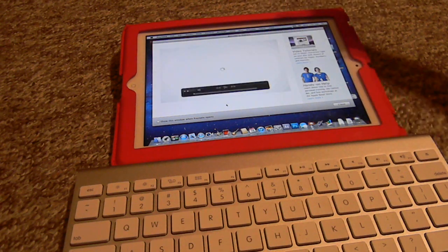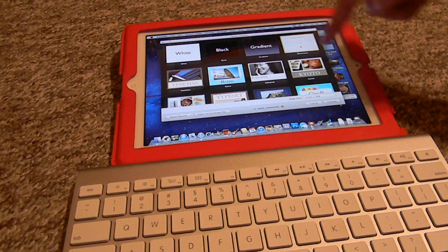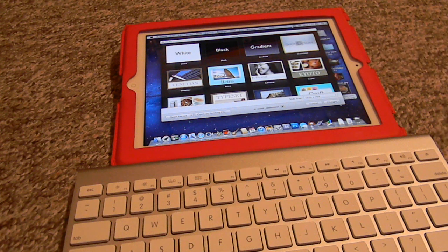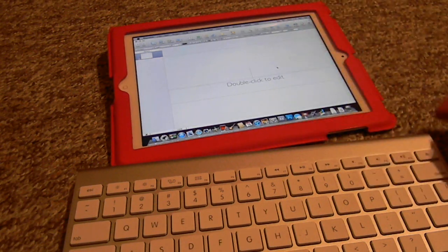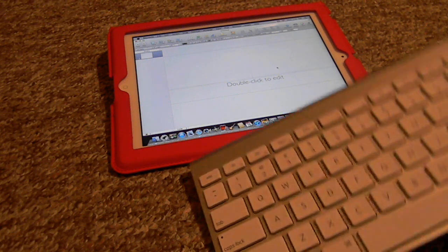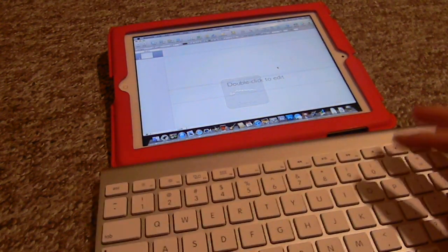Looking into Keynote — we're just gonna cancel that video out. We're gonna choose the resolution. If you're running on this iPad it's only 1024 by 768, so it's not as high as it would be on an iMac or a MacBook. However, it actually works pretty well. There we go, keyboard connected.